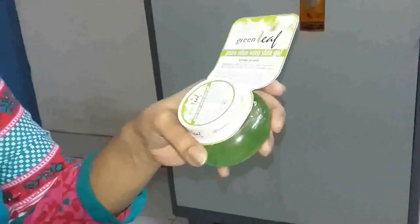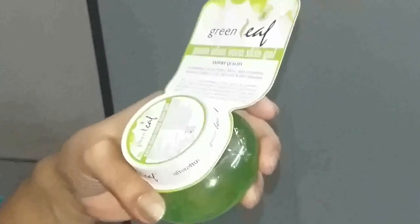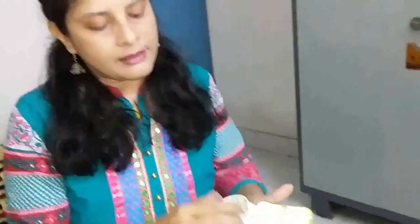Hi friends, today I have come to review this wonderful face gel — Green Leaf Pure Aloe Vera Skin Gel from Brihan's Natural Products Limited. It's August and the weather is very hot and humid, which causes excessive sweating.